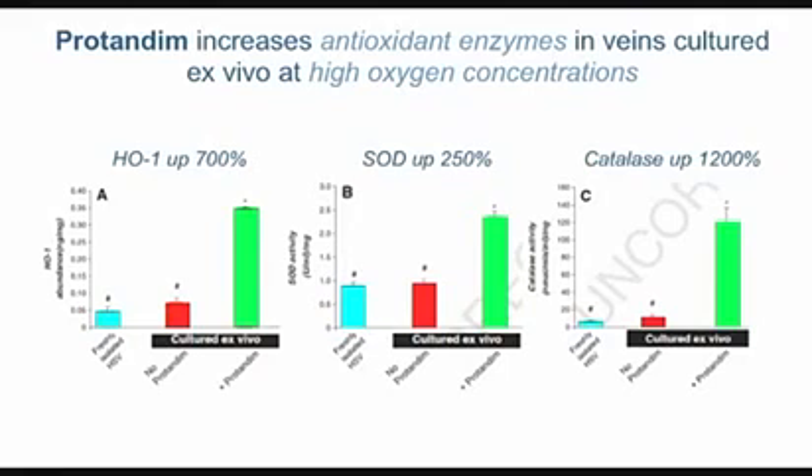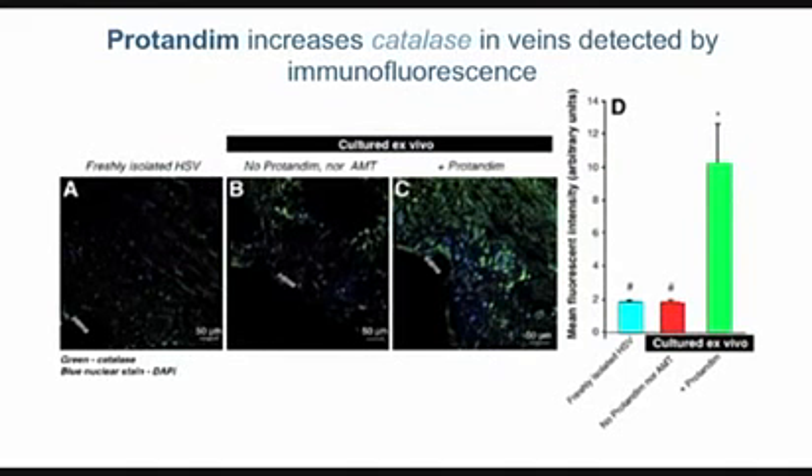Why is the vein protected with protandim? It's the same story you've heard in other studies: three important antioxidant enzymes have been sharply upregulated. The blue bar is normal healthy vein; incubated at high oxygen the cells haven't induced the enzymes to protect them. But if we add protandim — the green bar — all three enzymes are dramatically induced. In this case catalase was specifically focused on using a convenient inhibitor, and catalase turns out to be absolutely necessary, though not solely sufficient, to provide this protection.